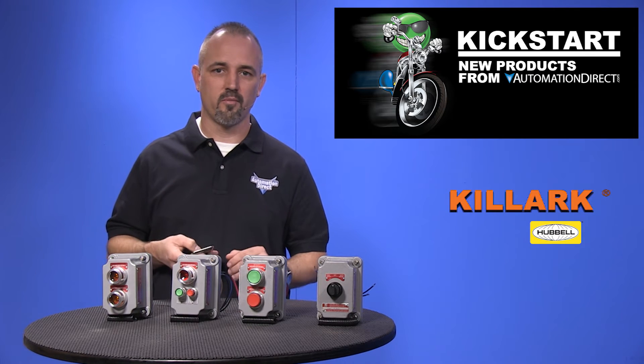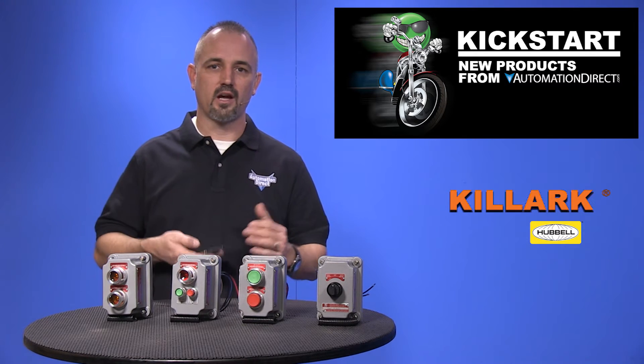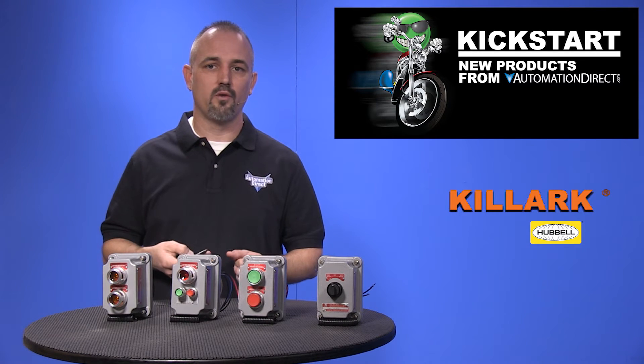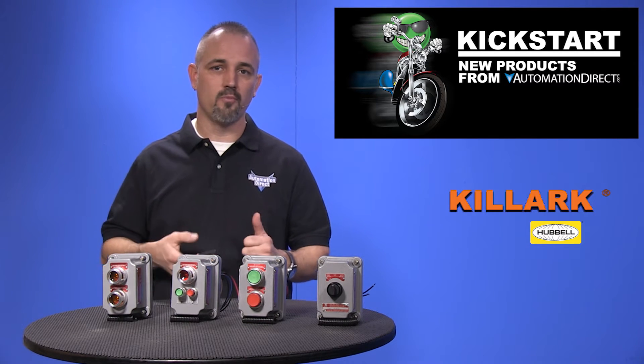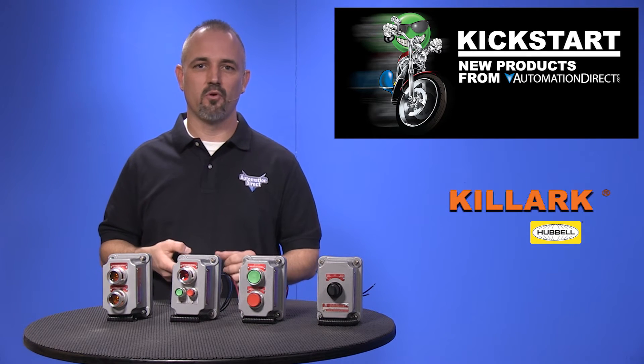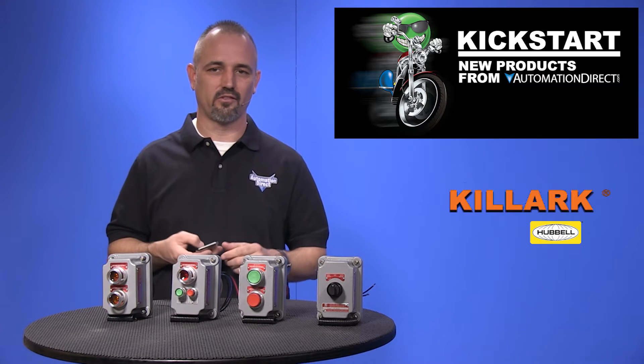The XCS non-factory sealed control tops are sold separate from the bases as well. The contacts and LEDs are attached to an internal plate which is mounted to the SWB non-factory sealed base, which is then sealed with the available sealing materials during installation.